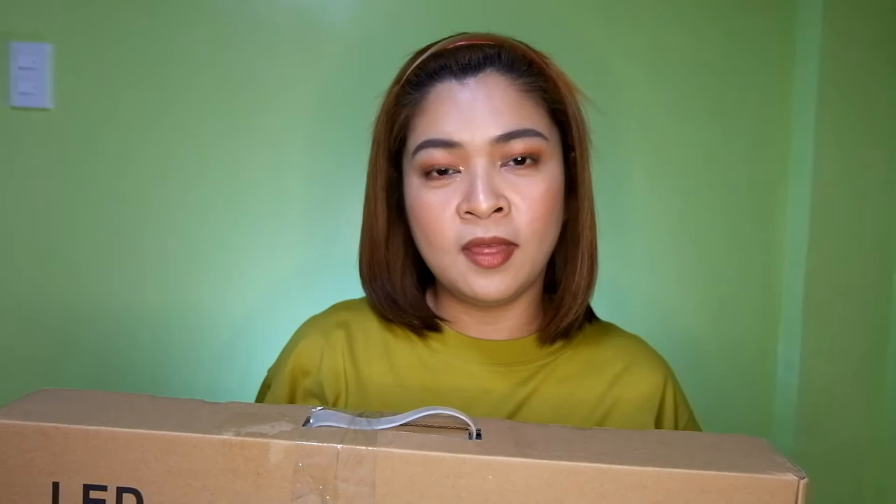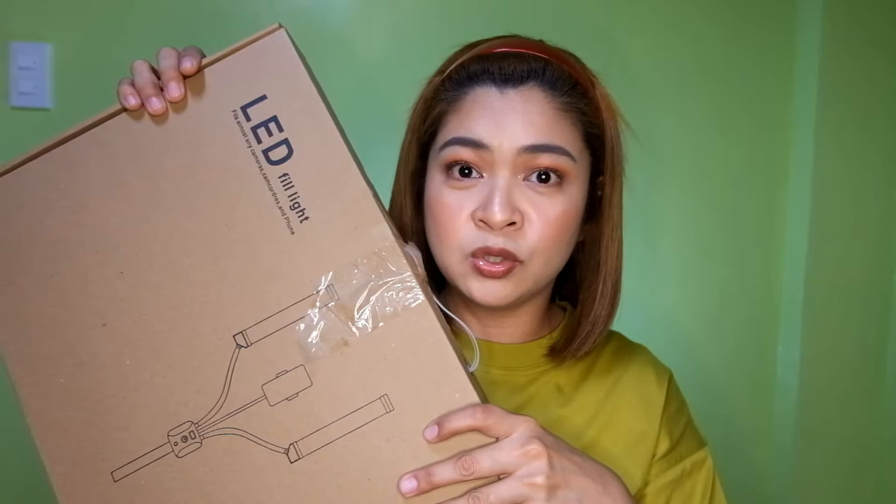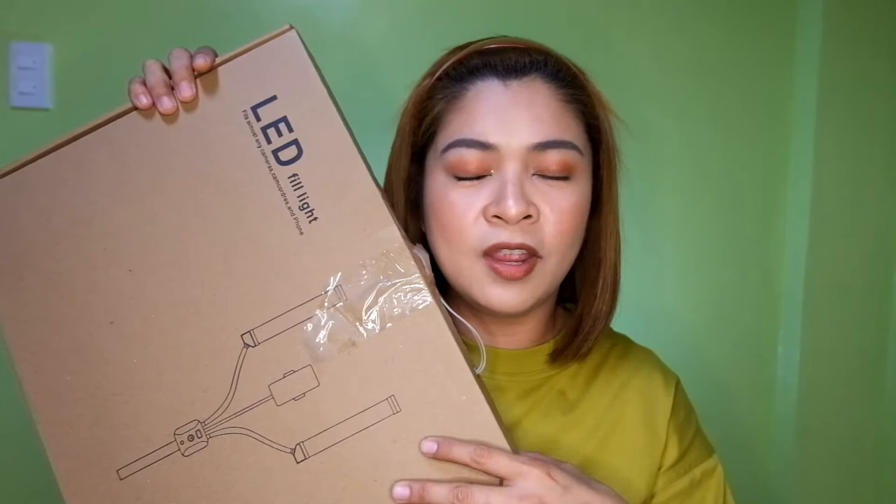If you are familiar with the Glamcore brand, this is a cheaper version. My mom bought this for 6,000 pesos sa Glad King. Thank you, mommy — my very, very, very thoughtful mommy ang bumili nitong lighting equipment na to.